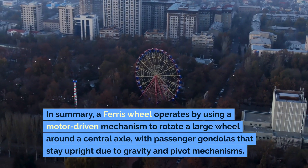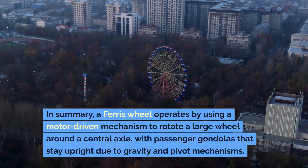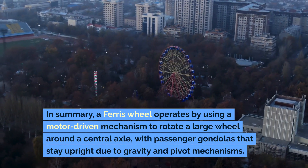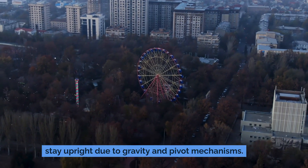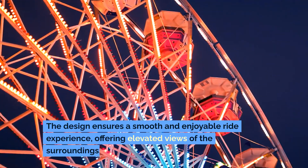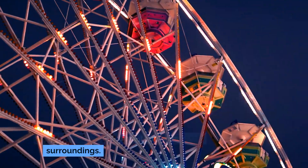In summary, a Ferris wheel operates by using a motor-driven mechanism to rotate a large wheel around a central axle, with passenger gondolas that stay upright due to gravity and pivot mechanisms. The design ensures a smooth and enjoyable ride experience, offering elevated views of the surroundings.